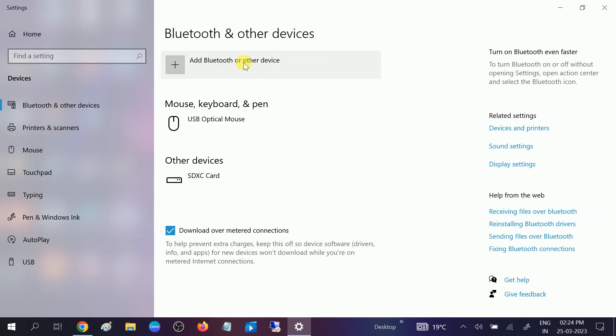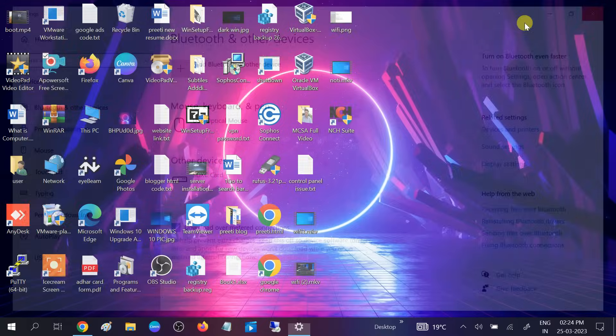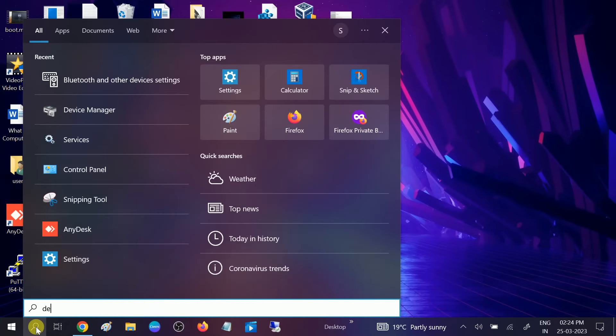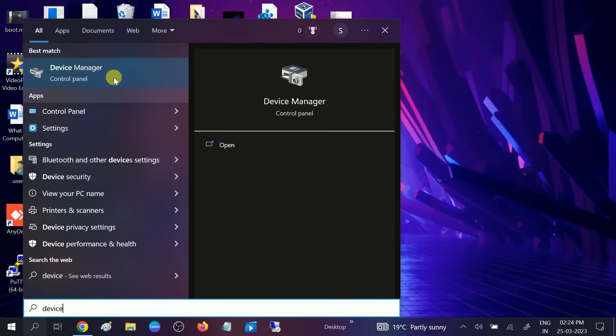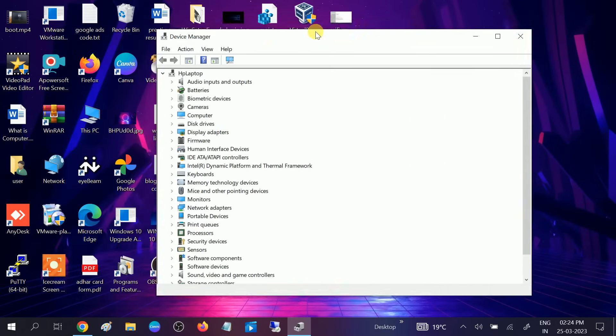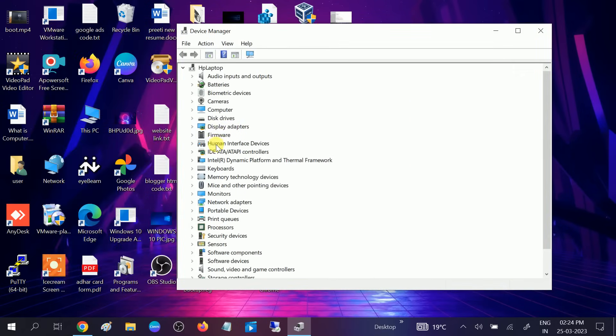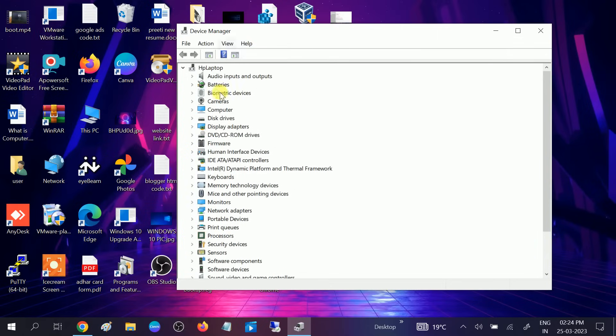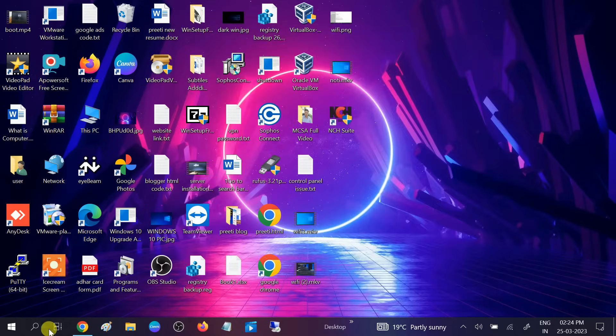So first, what you need to do is troubleshoot this issue. I'm going to Device Manager first to show you if Bluetooth is available or not. You can see there is no Bluetooth. Sometimes it is hidden, so go to View and click on Show Hidden Devices — but still it's not visible.